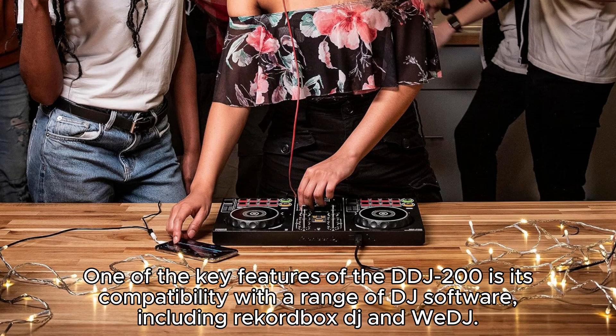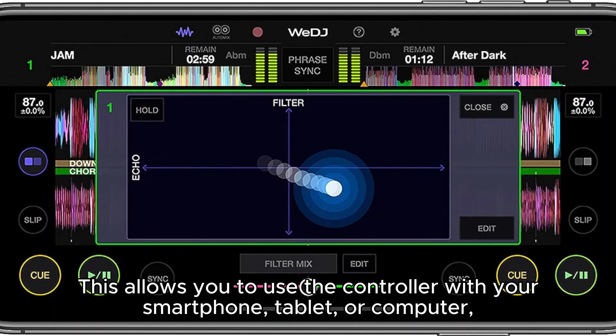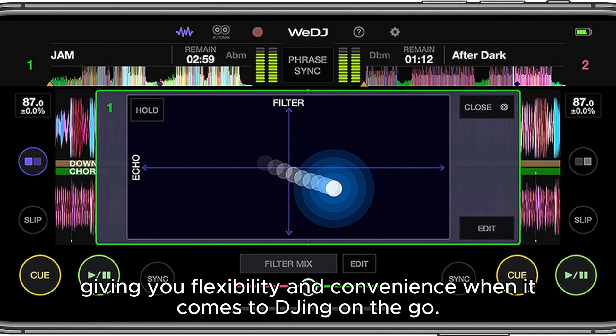One of the key features of the DDJ-200 is its compatibility with a range of DJ software, including Rekordbox DJ and WeDJ. This allows you to use the controller with your smartphone, tablet, or computer, giving you flexibility and convenience when DJing on the go.